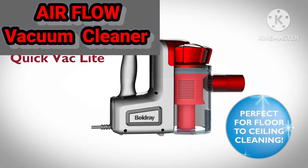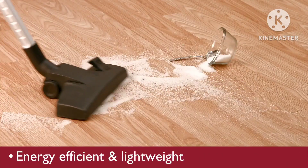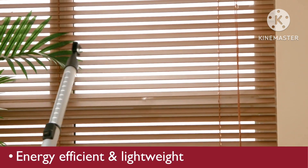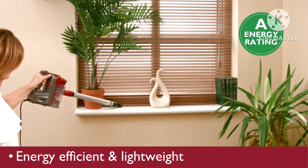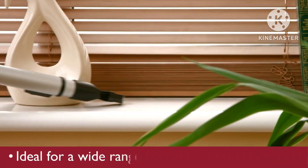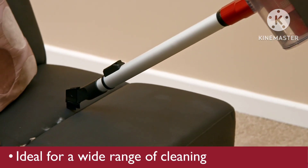Introducing the Beldre Quick Vat Light — an energy efficient, lightweight alternative to cleaning. With its A energy rating and compact size, the Quick Vat Light is ideal for a wide range of cleaning applications.